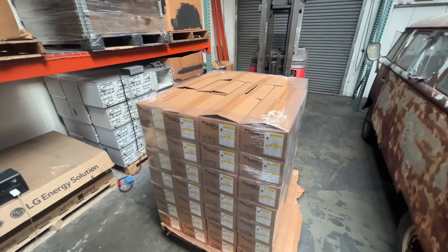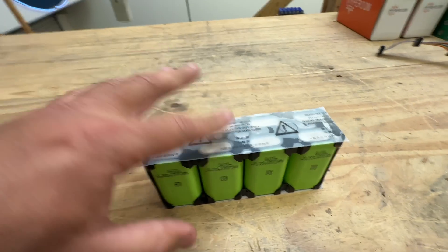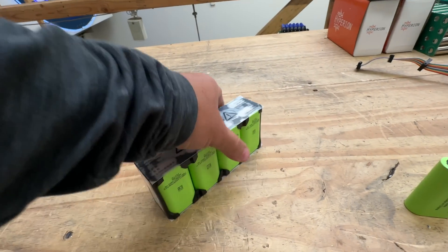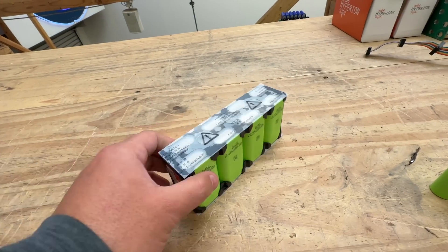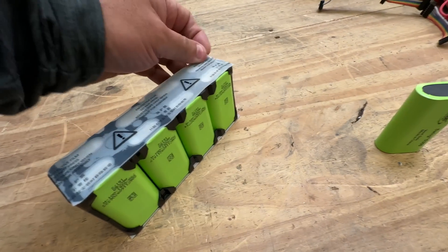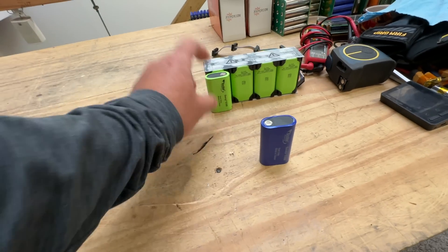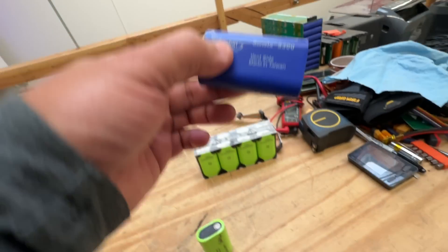We got a few loose Swing cells, but mostly they came in these modules. We offered these modules and some of you have bought them, hopefully building cool stuff with them. But eventually what I ended up doing is making some modules to make them more useful, because these are just kind of loose cells and you still have to figure out how to connect them.